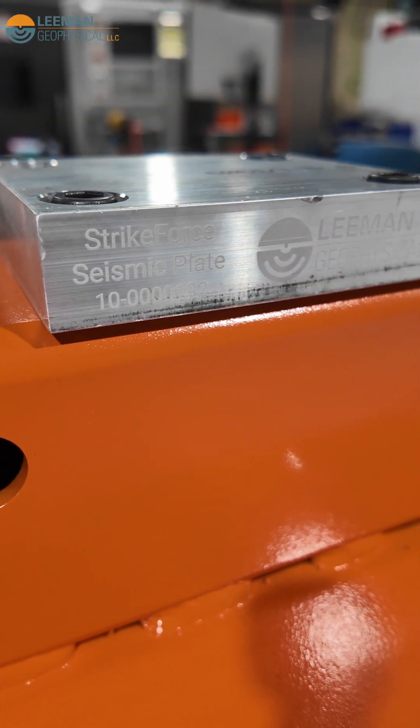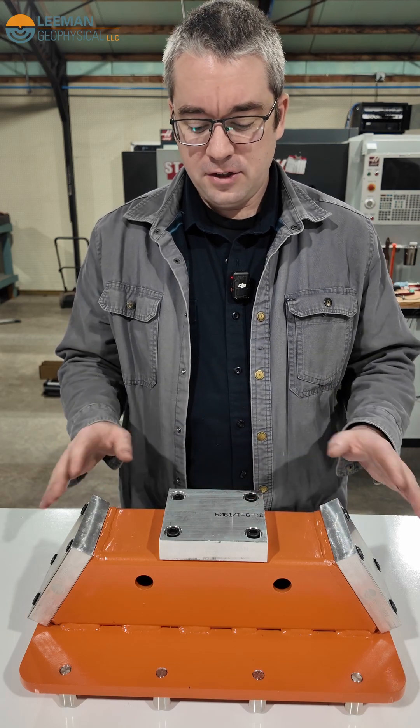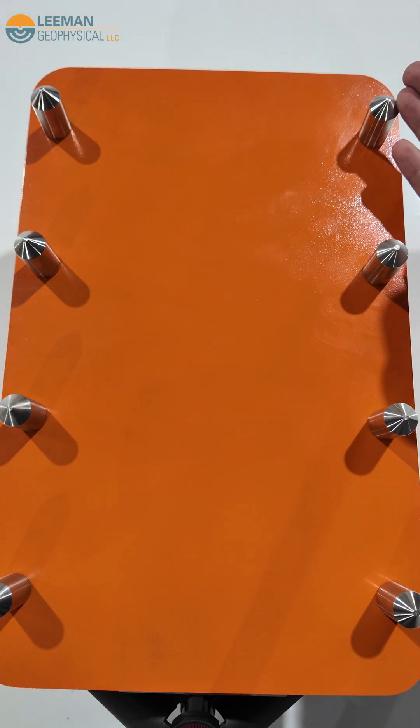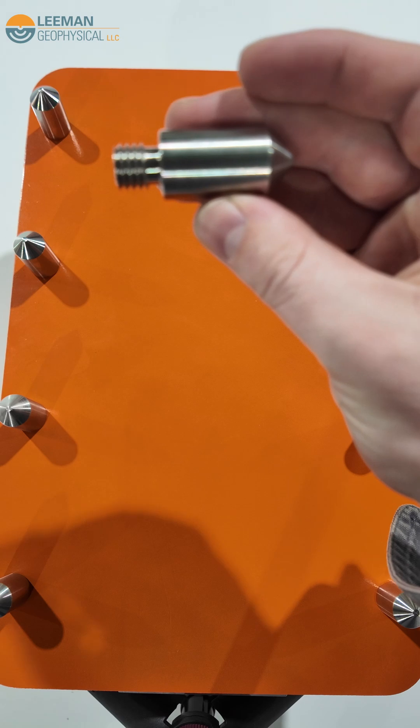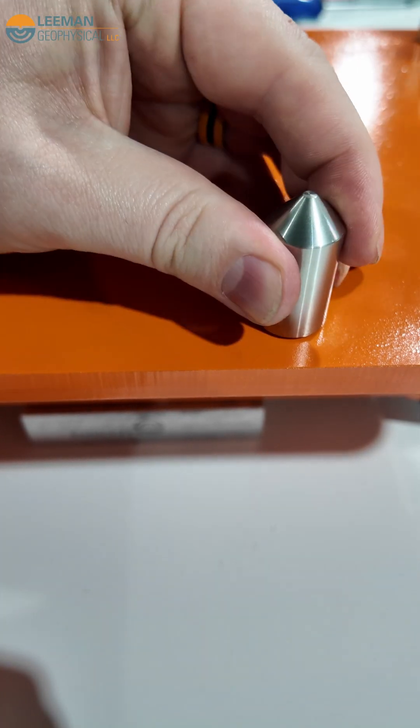Each of the plates is made out of aluminum, so you can change them as they wear out and get hit. They're relatively inexpensive to change, and the unit itself is made out of powder-coated steel so it's durable, with stainless steel machine spikes on the bottom that you can remove to work on something like asphalt or put into loose ground for better coupling.